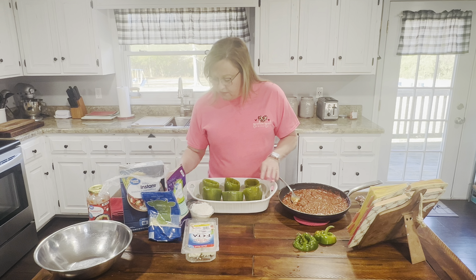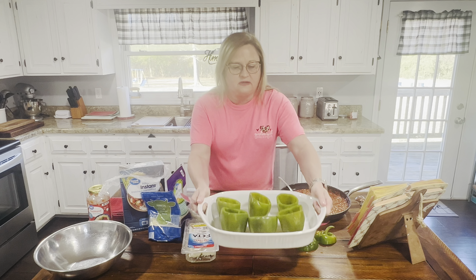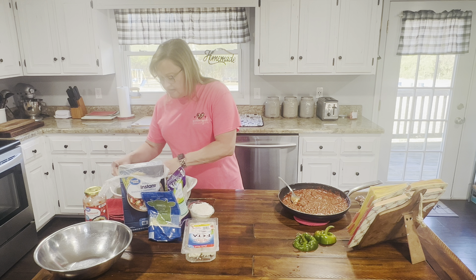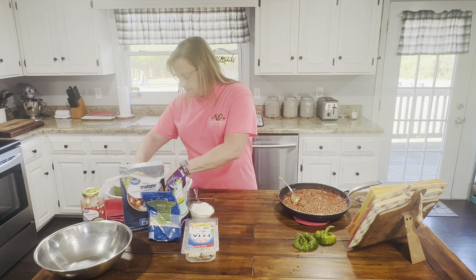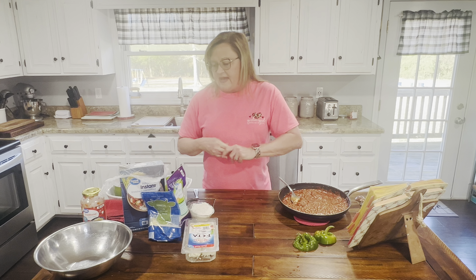So here are my bell peppers — let me get them up close so you can see what they look like. They're sliding in the casserole dish. You don't want to crowd them but you also want to make sure you have room. This casserole dish is probably a little big for what I'm doing, but it's okay.